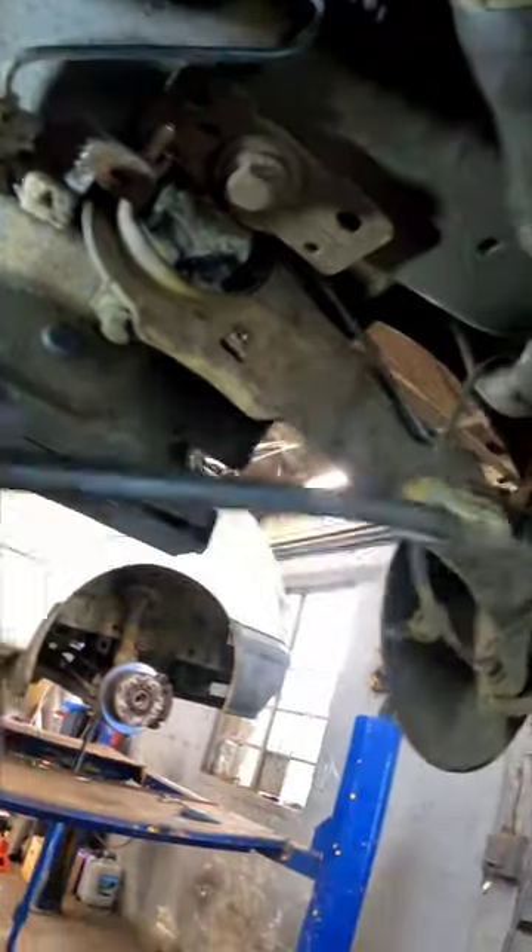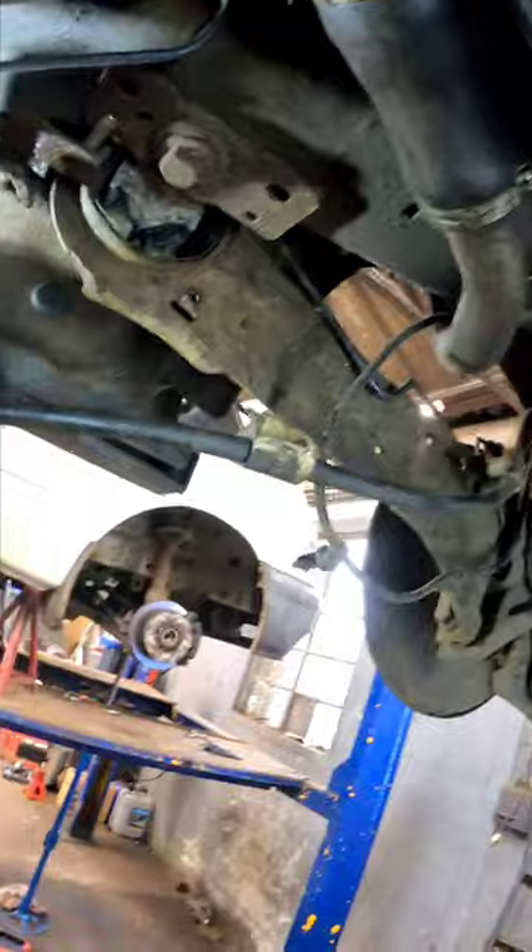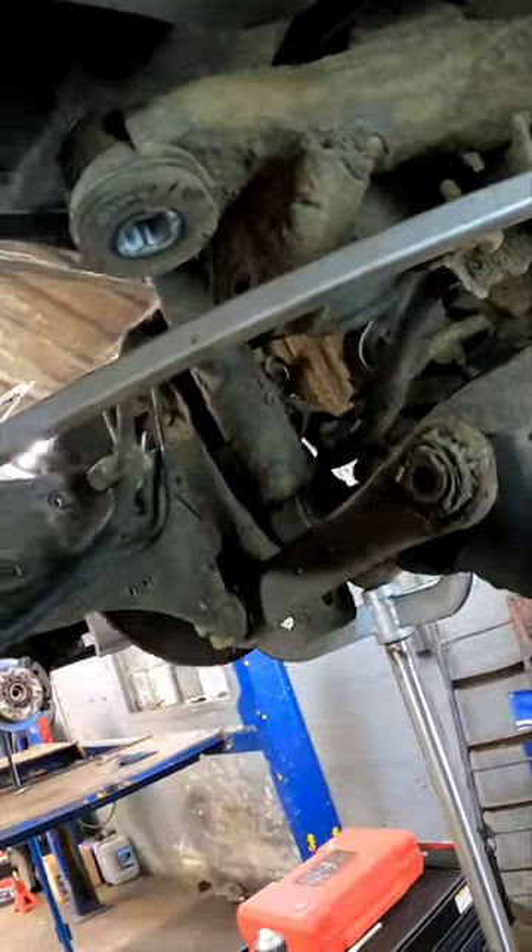Before we go unbolting it off the chassis, we need to remove a little brake pipe bracket and handbrake cables — they just screw on to the trailing arm. Now you've got it unbolted off the chassis, I've disconnected a few more components.